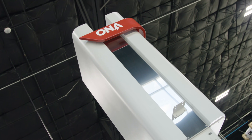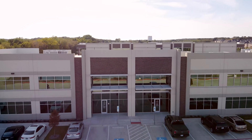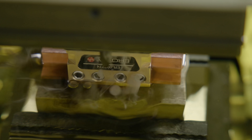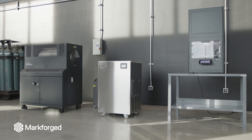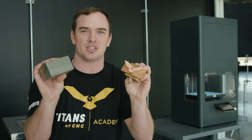Check this out. We're going to take this piece of copper that we printed on our Markforged Metal X, we're going to charge it with electricity, and we're going to plunge it into this piece of A286 stainless steel.